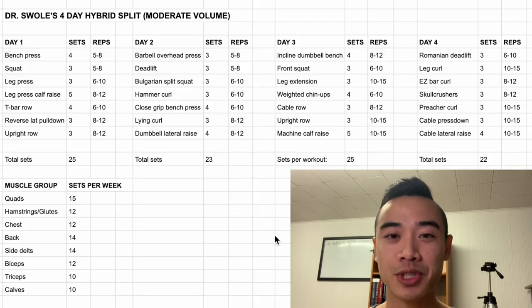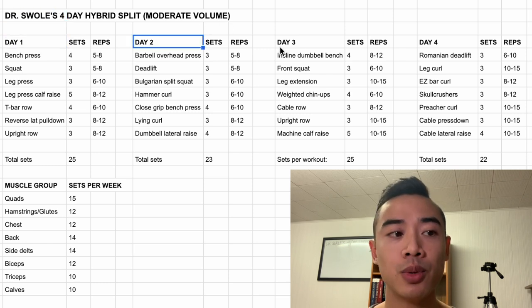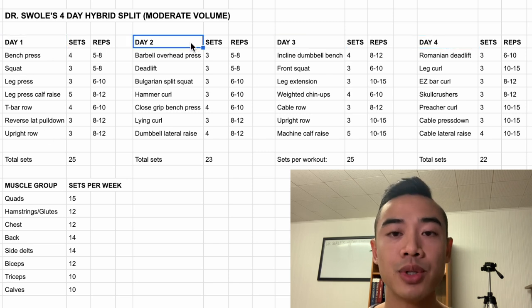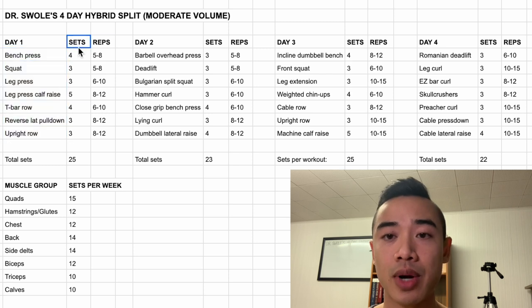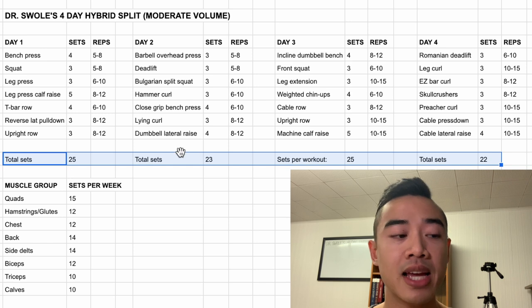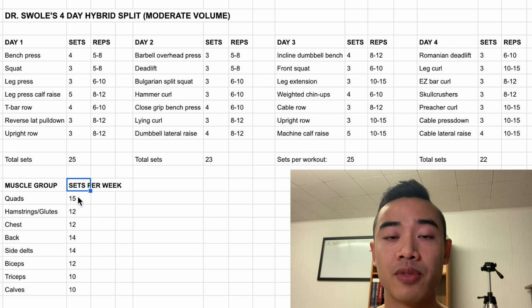Let's do our program walkthrough. This is Dr. Swole's four-day hybrid split, set for moderate volume, which will be well-suited for an intermediate to an advanced athlete. We have day one, day two, day three, and day four. On day one, you train quads, chest, back, and calves. On day two, you train glutes, hamstrings, shoulders, and arms. Then you repeat for day three and day four. Down here I have the total number of sets for each workout to give an idea of workout length. And down here we have our muscle group weekly set volumes. You'll see that this is a moderate volume program, which could work well for an intermediate to an advanced athlete.